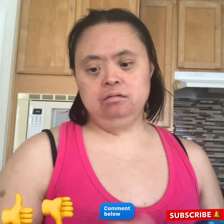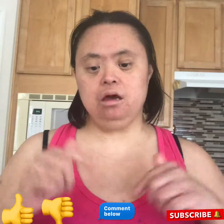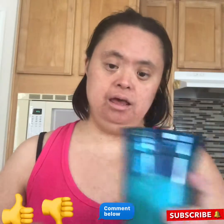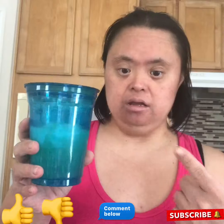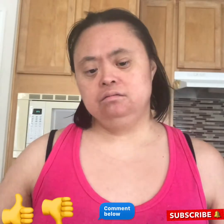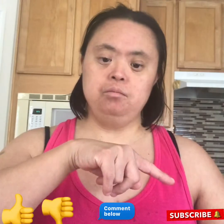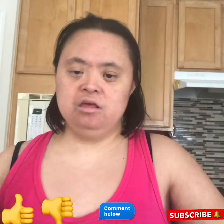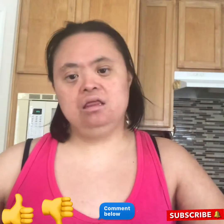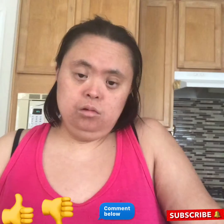If you like this video, give me a thumbs up. If not, give me a thumbs down. And comment down below if you like. Do you have any ice cubes? You can put in here too. You can add more lemonade. And also, if you like this video, subscribe, press that bell. You can see all my videos. And give me a view if you like this kind of drink or ice cube lemonade.